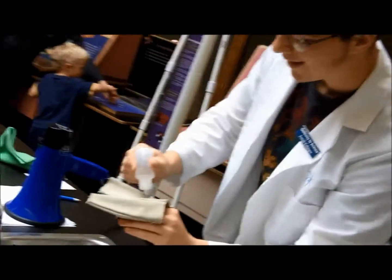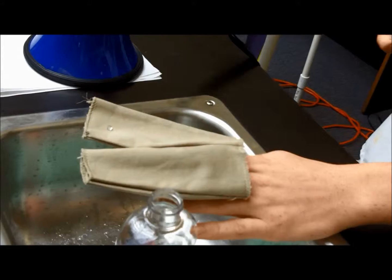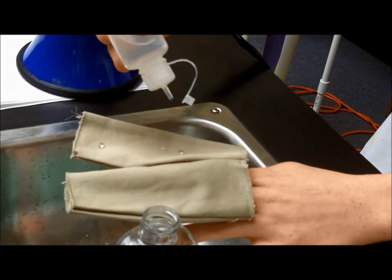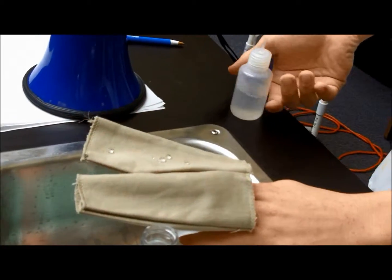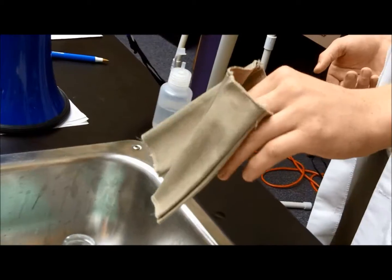Look at that. It's not absorbing at all. Well, there are some clothes that use this. It's on my rain jacket. Your rain jacket does this? Yeah, it doesn't absorb at all. You can see it beading up there.